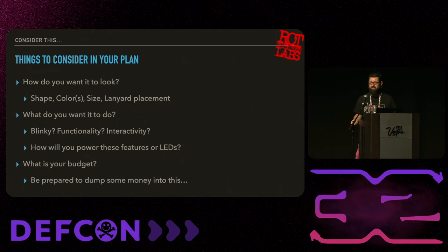Be prepared to put some money into this. It's not cheap. You can do it on a budget, but if you're trying to make something really intense and you have to iterate a few times, places usually don't fulfill orders of just one badge, so you're probably making five at a time. When it comes to your house and it doesn't work, all that money is down the drain.